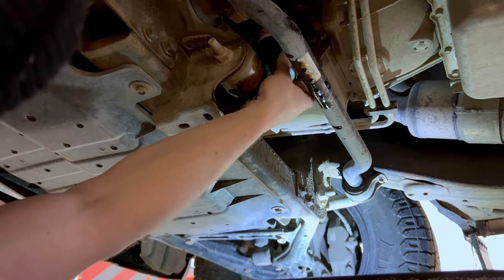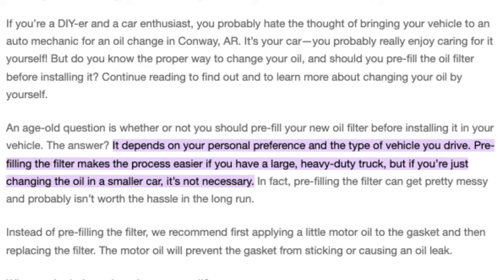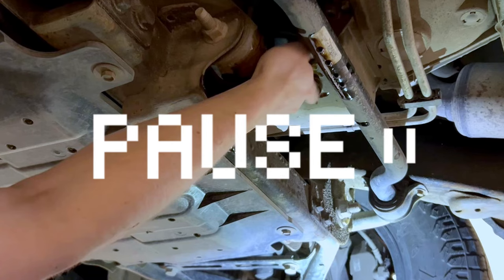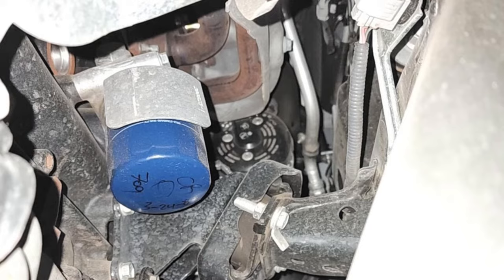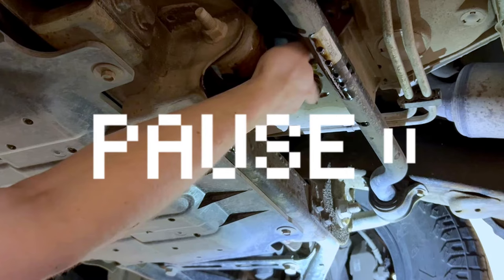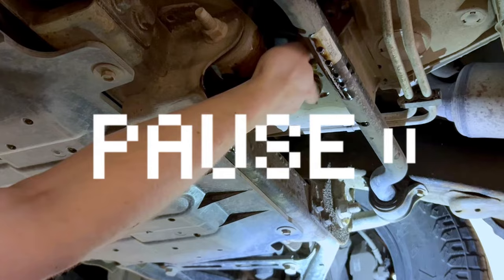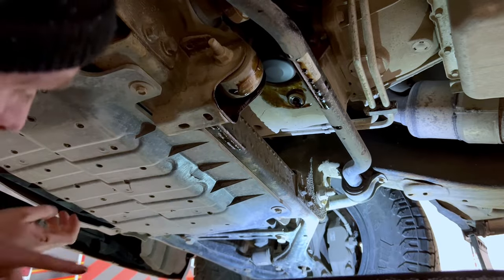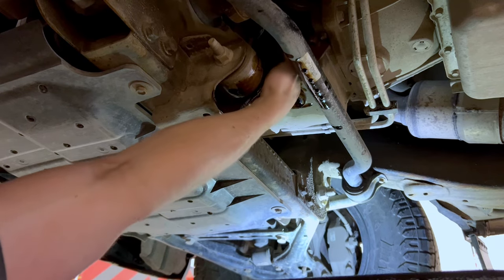Now that you've got the old filter off, it's really important to put oil around this gasket to make sure that it seals properly. The best way to do that is just to grab some of the old oil and rub it around the gasket — that's going to make it a lot more pliable and you're going to get a good seal. Then go ahead and install the new filter. A lot of people like to pre-fill their new filter with oil before installing it, but I've never had an issue installing it dry as it only runs dry for a couple of seconds. Just get this hand tight — any tighter and you're going to have problems getting it off in the future.